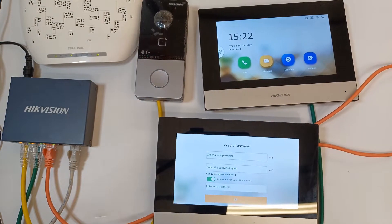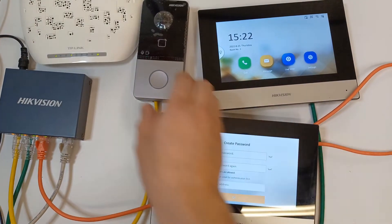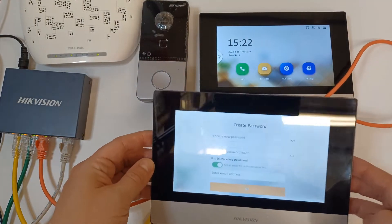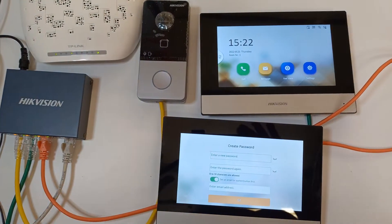Let me quickly show you our setup. We have our PoE switch here. The first cable is connected to our door station, the second cable is connected to our main screen, and the third cable we've just plugged in is connected to our extension. We have our link connected to our router.